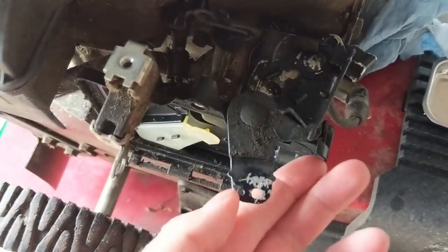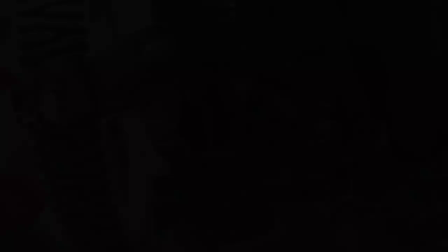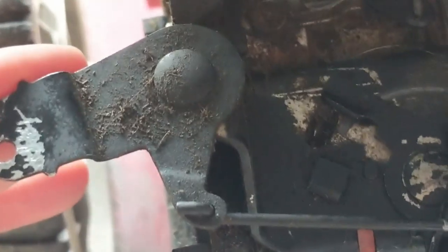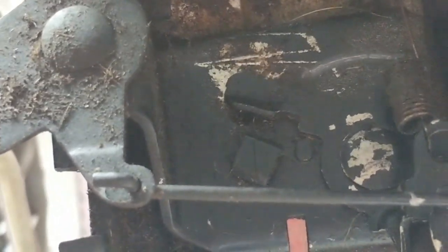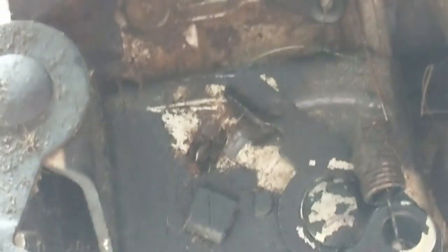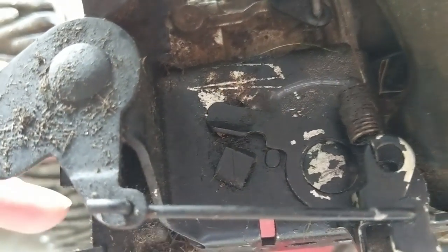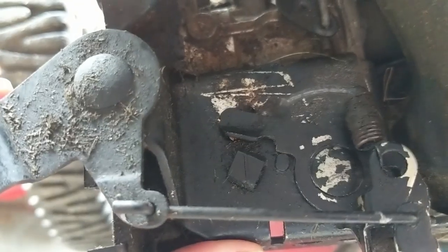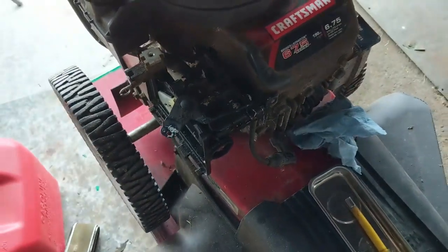You can always just do this one by hand. The kill switch on this one is that little tab right there — as you bring this over into the off position, it depresses that tab. Basically all it does is connect a ground, grounding out the coil, and then the engine will stop. It has spark in one position and no spark in the other. It's a pretty simple design.